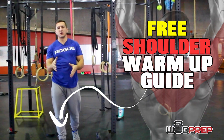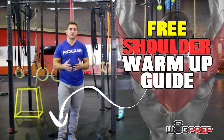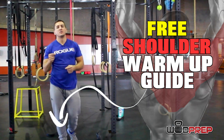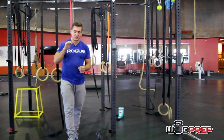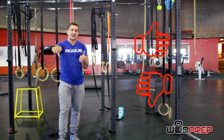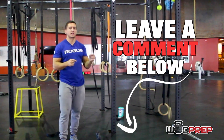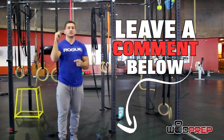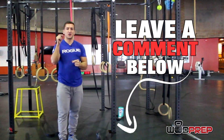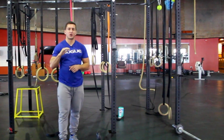Don't forget we have that ultimate shoulder warmup linked below for you — free, right to your email. Do it before your next shoulder workout, give it a try and see if it helps. Give us a thumbs up if you liked this video, thumbs down if you did not. Tell us in the comments what your number one shoulder problem is in your workouts — whether that be a specific movement, pain, or getting stronger in a certain movement. Let us know your biggest shoulder struggle and hopefully we'll help you out. WOD Prep over and out.